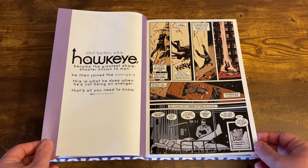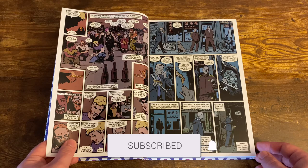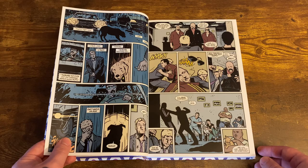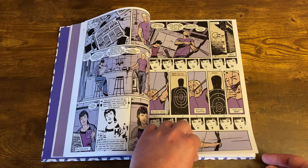Starting out in this Hawkeye run from Matt Fraction, you've got Clint Barton living in an apartment building with a bunch of other people. These Eastern European mobsters are trying to take over the building and kick everybody out — they're going to raise the rent triple. Clint wants to stand up for the people that live there, so he tries to battle with these Eastern Europeans. He's got to steal some money to try and pay them off or buy the building, and he becomes like the superintendent with weird little relationships with all the people there.